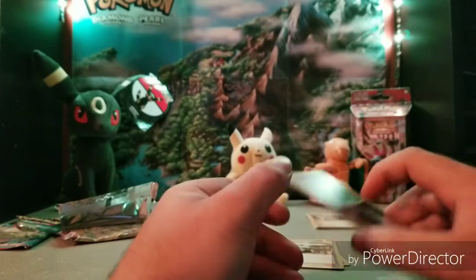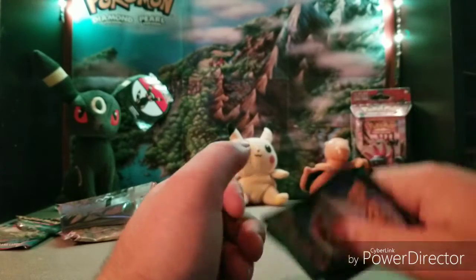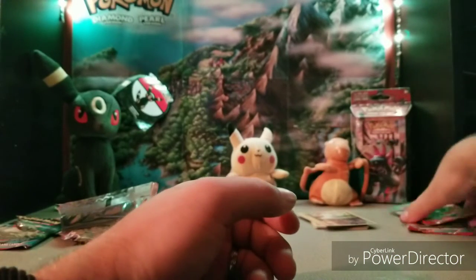Alright, these two packs were kind of a bust — didn't really get much of what I was hoping for.